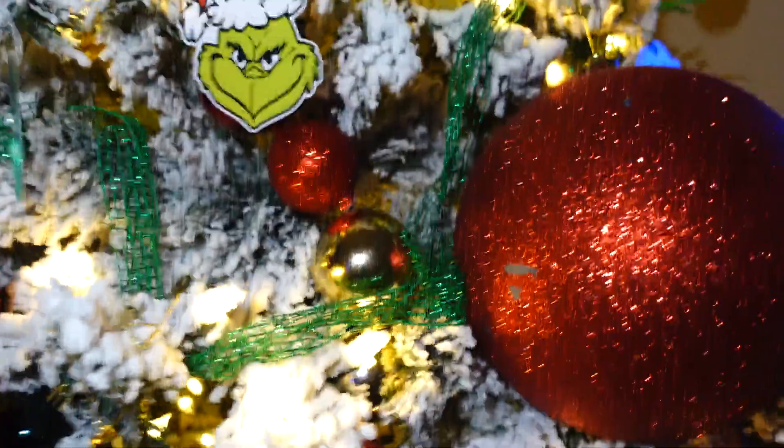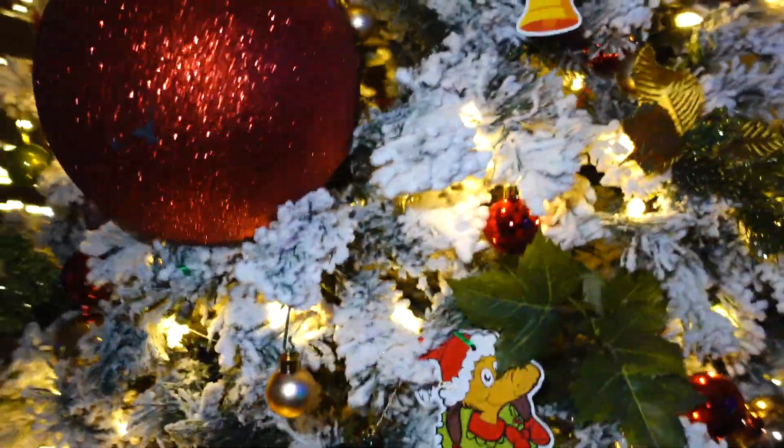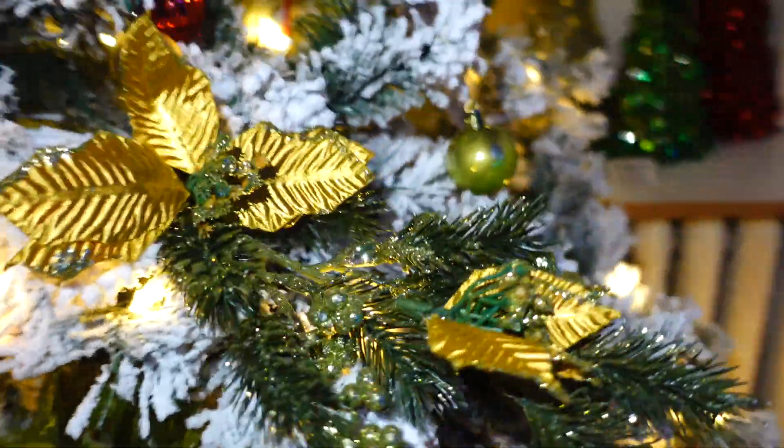My jumbo red ornaments — I have two of them — are actually from one of my local discount stores, as well as the rest of the stuff, pretty much like the gold ones. My gold flowers that are kind of holographic are gorgeous. I basically just stuffed a lot of randomness into the tree. Some pieces are from the dollar store as well.